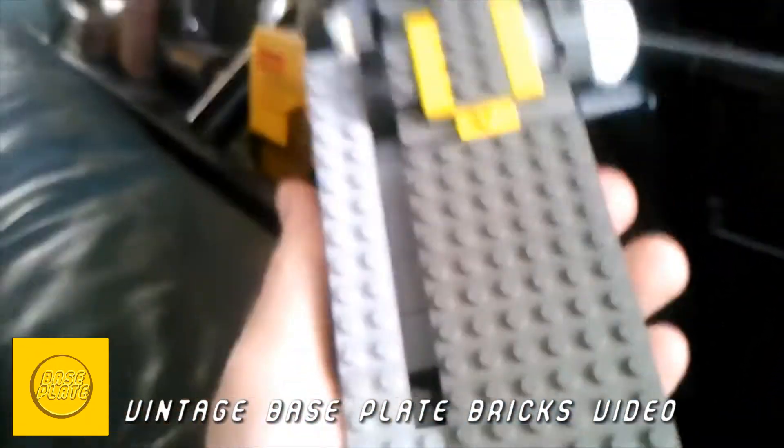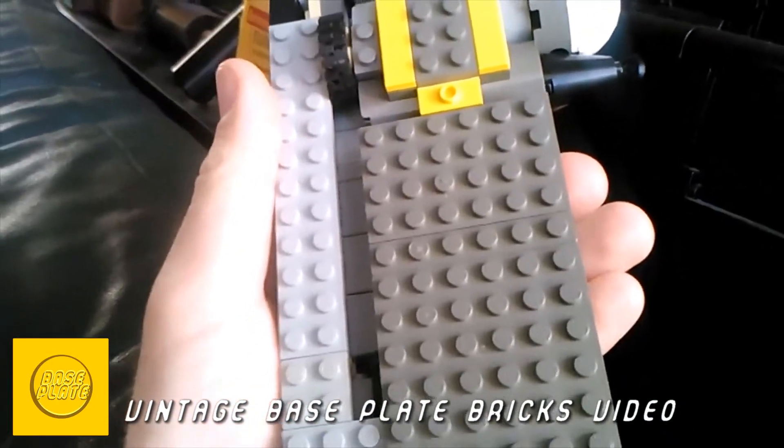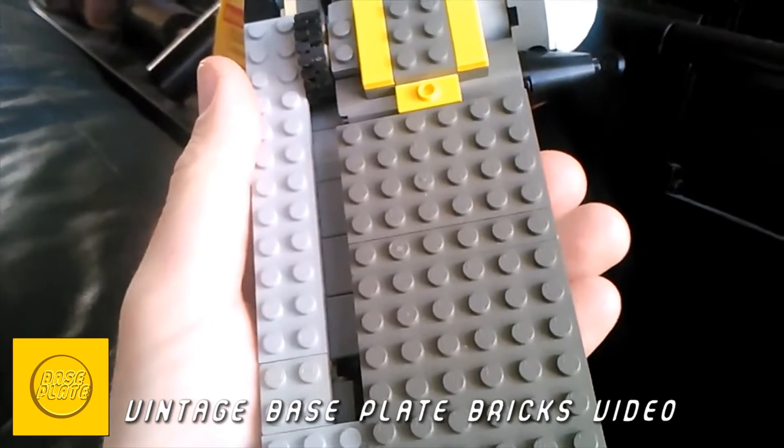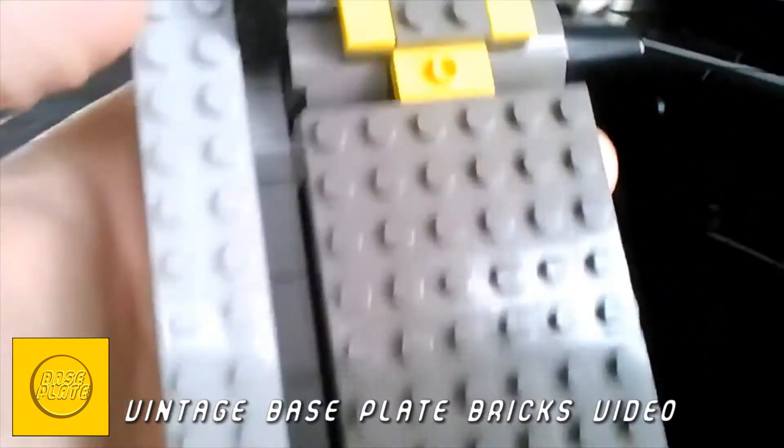I have been wanting to build one of these for years, out of LEGO specifically, and now it sort of works. It's only missing one piece and I can't figure out how to really make that piece right now.